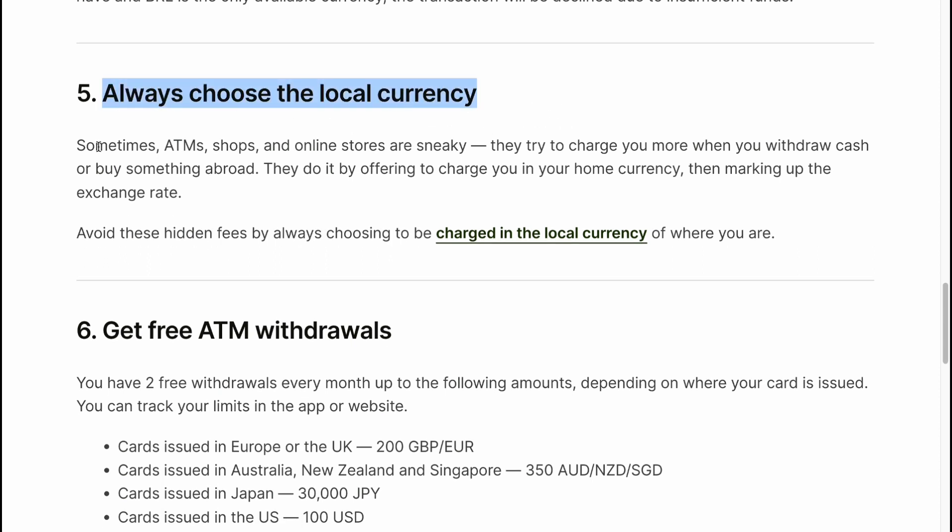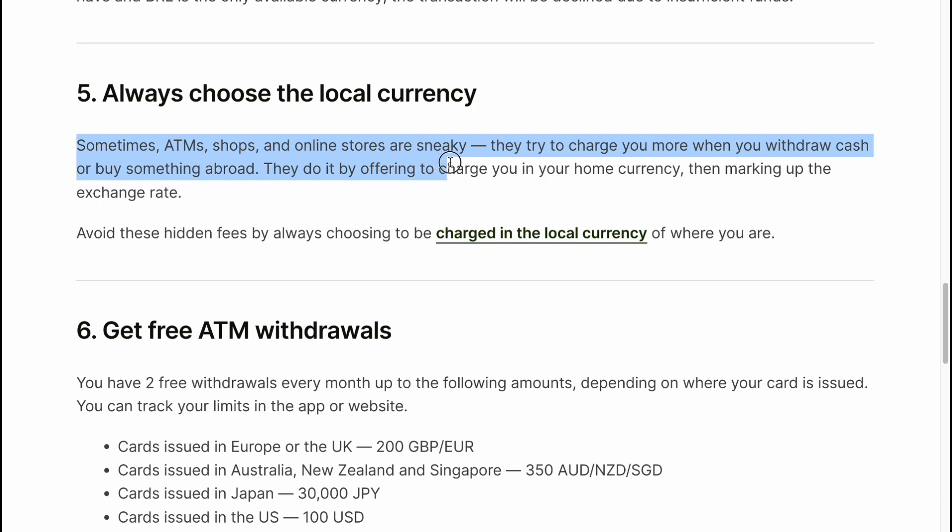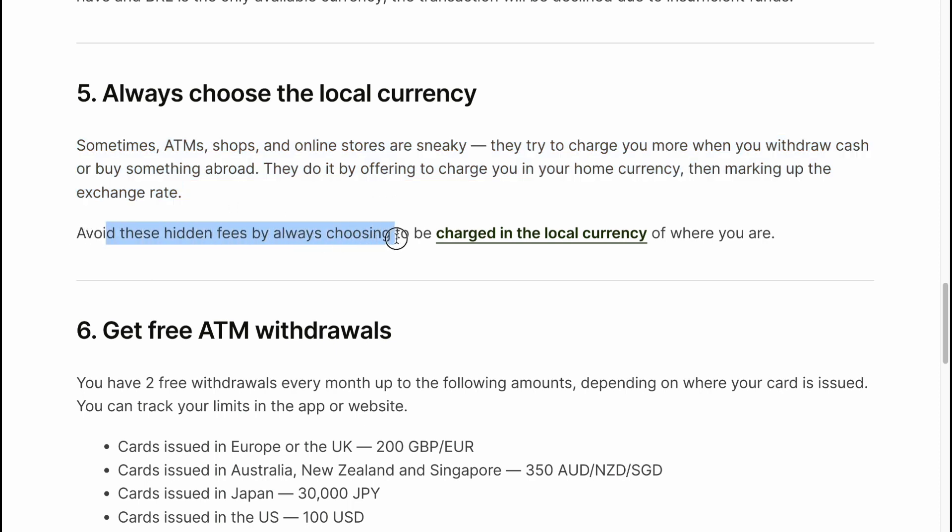Always choose the local currency. Sometimes ATMs, shops and online stores are sneaky — they try to charge you more when you withdraw cash or buy something abroad. They do it by offering to charge you in your home currency and then making up the exchange rate. Avoid these hidden fees by always choosing to be charged in the local currency of where you are.